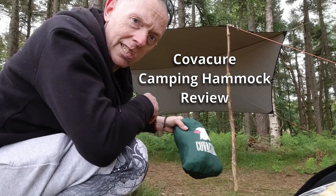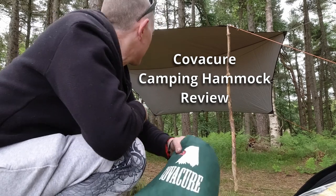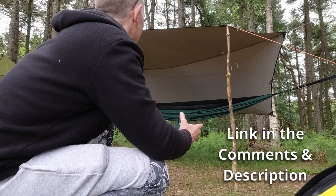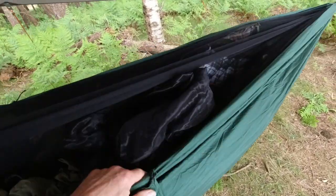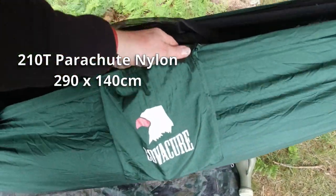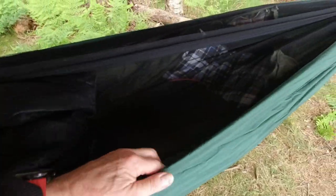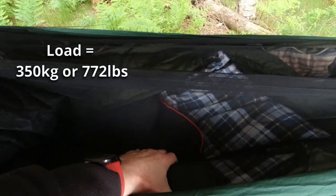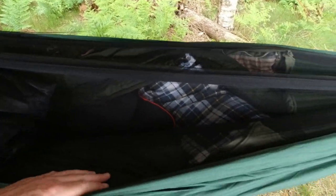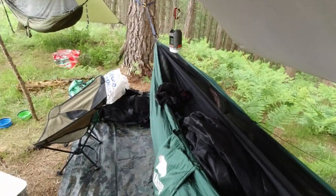Apparently you can just throw this and it will set itself up automatically, so let's give that a go. Not bad eh? We'll have a look around that in a minute. Right, all set up, easy set up tonight. New hammock — Covacure — British Army sleeping bag in there with my little red camp pillar, my Zephyr back down blanket, and lining it I've got the Polish Army swag mat. Should be alright.